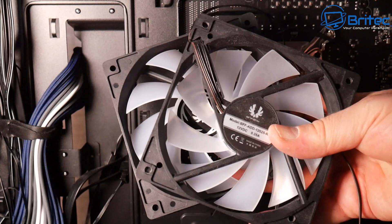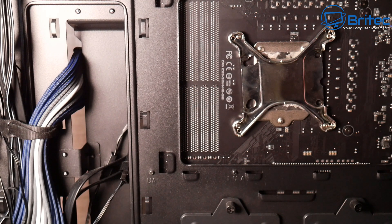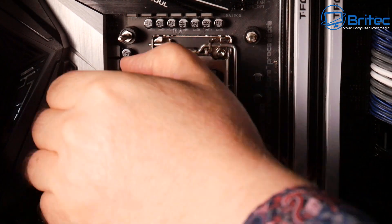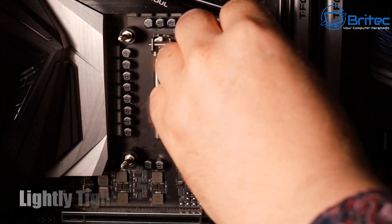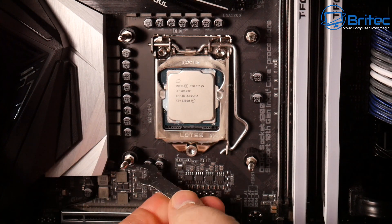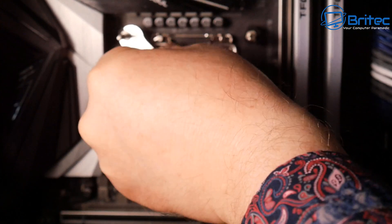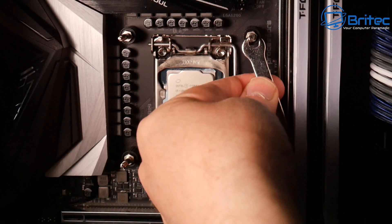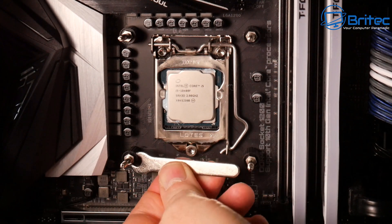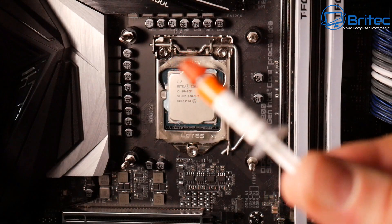I've removed the top fans from the case since we're using the fans pre-installed on the radiator. Next I'll give the standoffs a light finger-tighten, then use the spanner for a couple of extra turns — just enough to make sure they're not loose, nothing excessive. Because the plastic shroud is on the motherboard side I could only go finger-tight initially, so a couple of extra turns is good enough. Now all we need to do is apply thermal paste.